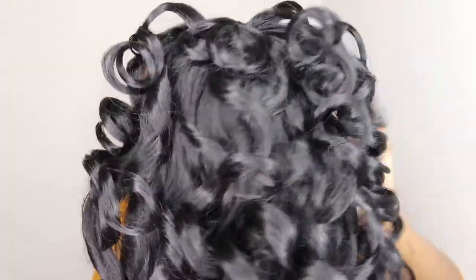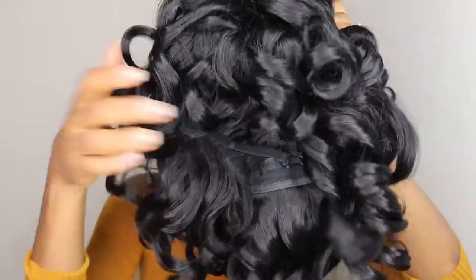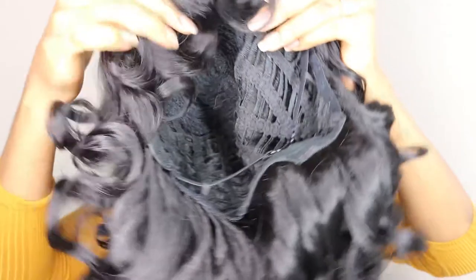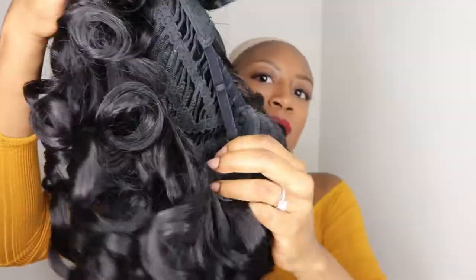So here's the wig. It's very relatable to maybe some blow-dried natural hair that has been flexi-rodded. And here's the inside — just a very simple wig.